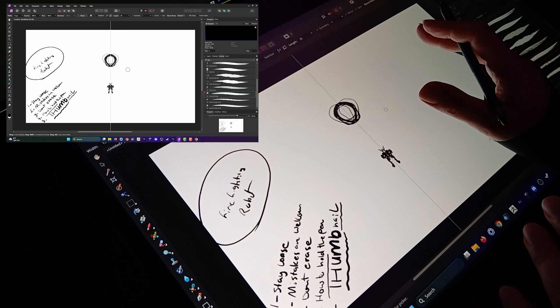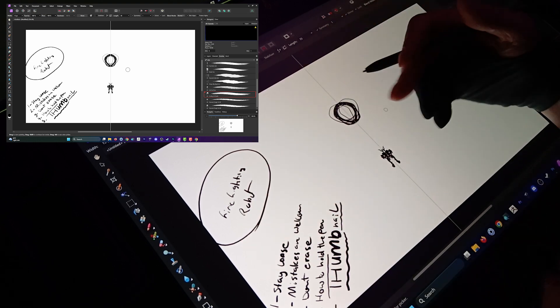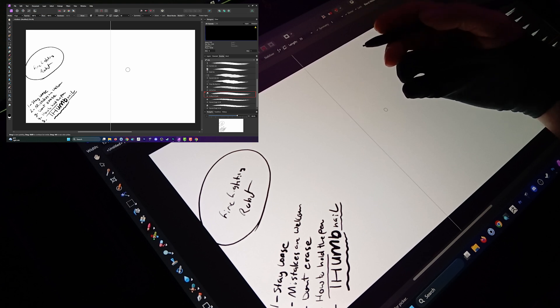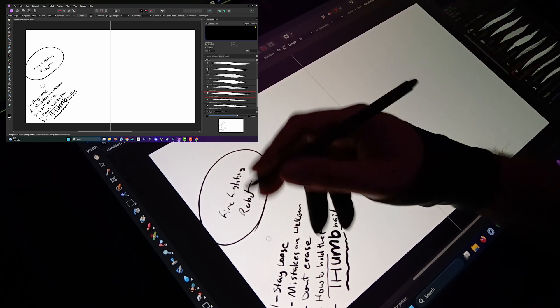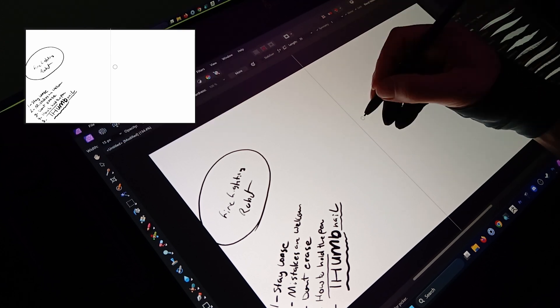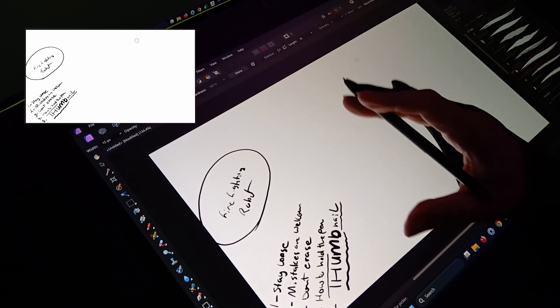So those are mainly the main things I think about when it comes to thumbnailing. Now let me get to the meat of what I was hoping to get to, which is: firefighting robot. A good start — I'm going to turn off the symmetry so it would be normal.